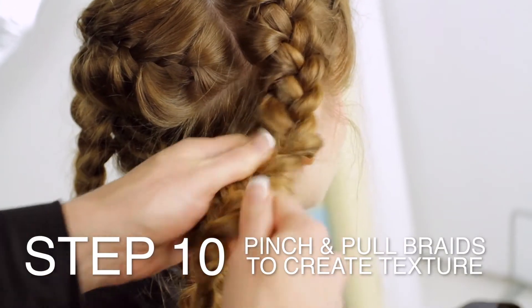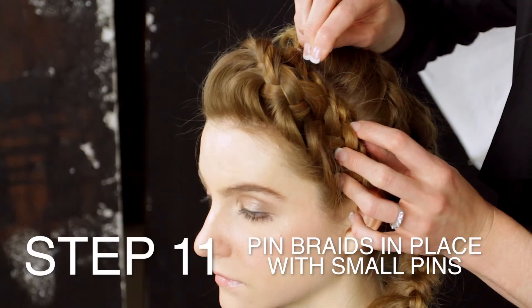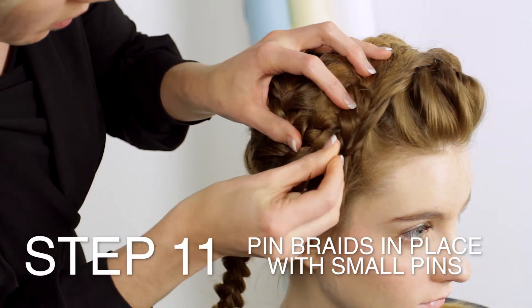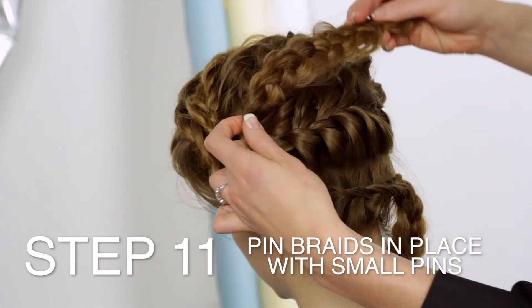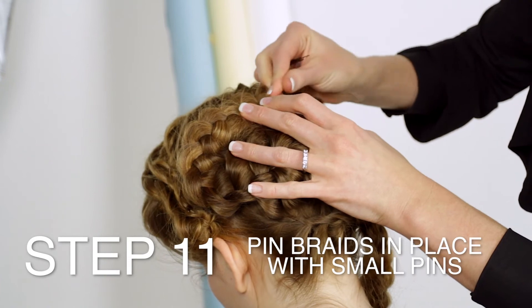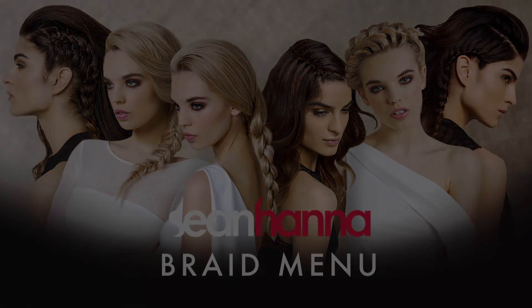Pinch and pull braids to create texture. Secure the braids with small pins. And here is the finished look.